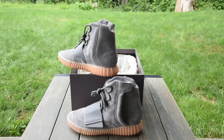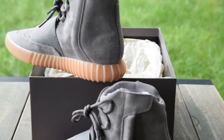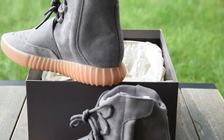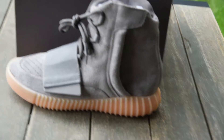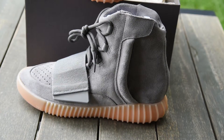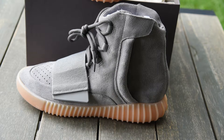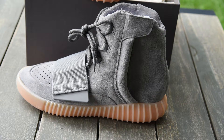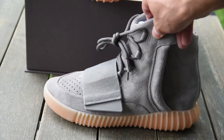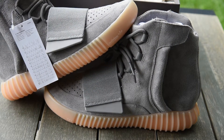But there you have it guys — that is the Yeezy 750 in the gray and gum bottom colorway. I do think it's an absolutely gorgeous shoe. It's the first 750 that I actually liked. The triple black 750s were cool in their own regard, but I didn't really get head over heels over them. But these guys just really hit it out of the park for me.